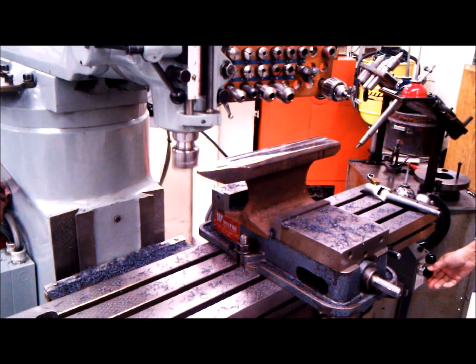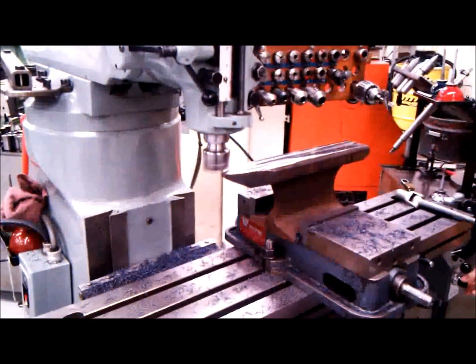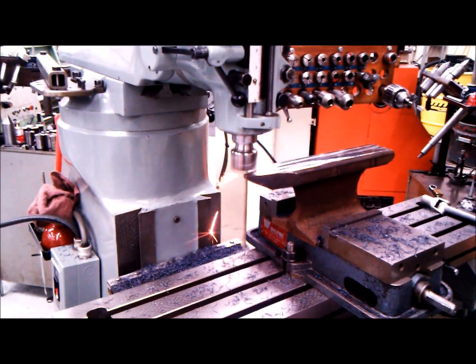Step one is to machine the face of the anvil off. This is to give it a smooth surface and help give it those nice, crisp edges. What we're doing here is using a milling machine to mill off about 15 thousandths of an inch on each pass off the top. This is going to get that nice, flat top. Here is a video of us doing that.